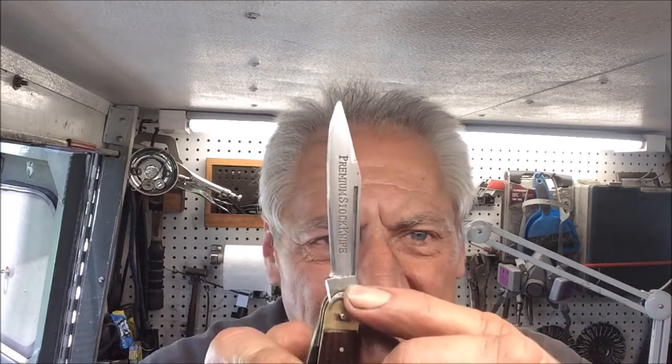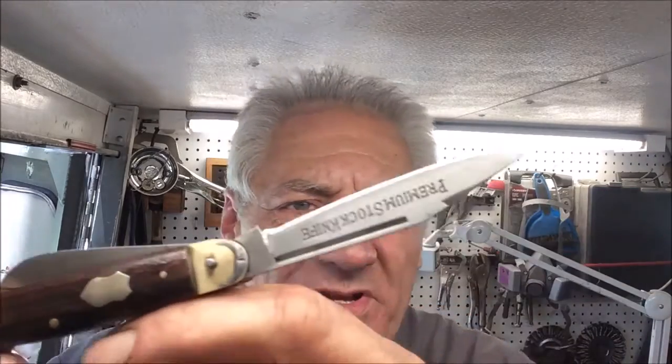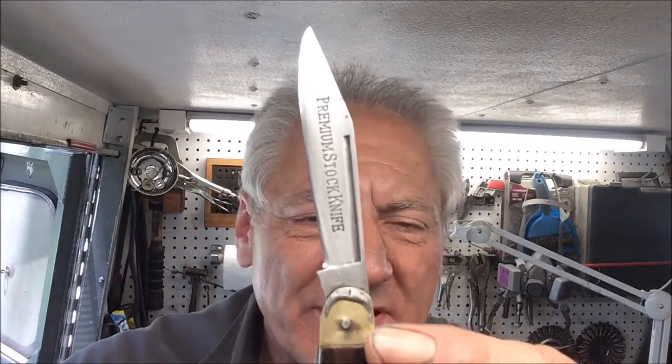Welcome back to this episode of Blade Runner Tool Sharpening's Before and After. That little Solingen German knife — it says 'Premium Stock Knife' and 'Edge' — it came out pretty sweet. We do have to say though, the bolster problem is giving us an issue: when we put the blade down, it has a tendency to hit the medium between the two blades.